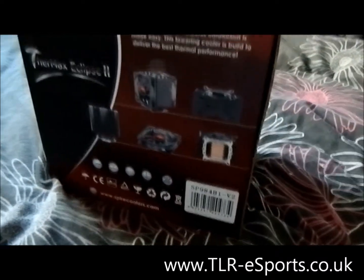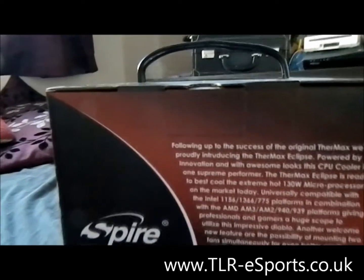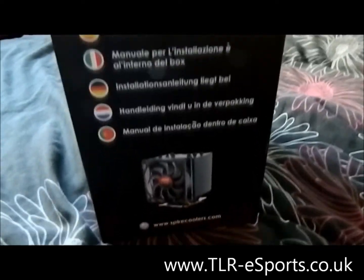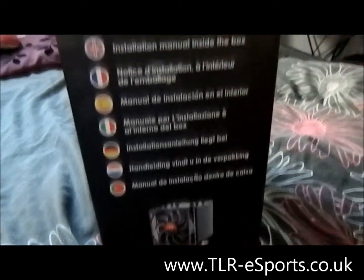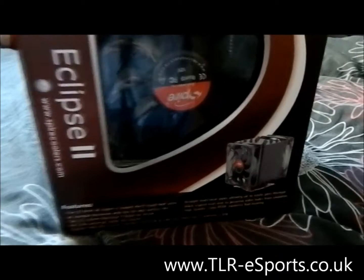On the side there is a quick rundown of the cooler specifications including fan speed, fitting, and what boards it fits. On the back there is a summary of the cooler including images and a bit about the company. On the last side there is a contents breakdown in several languages so you can see what is available in the box. Overall the box has great advertisement and is attractive.